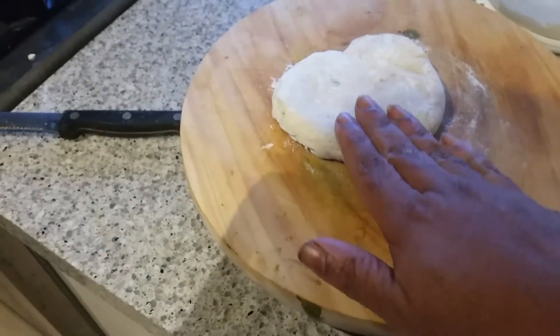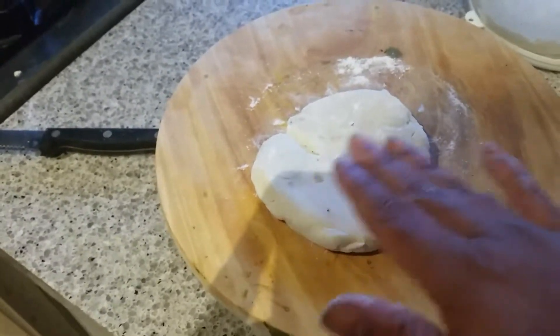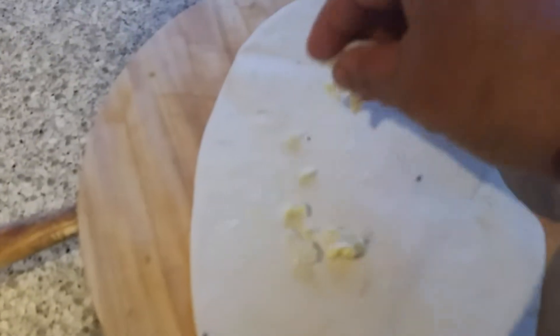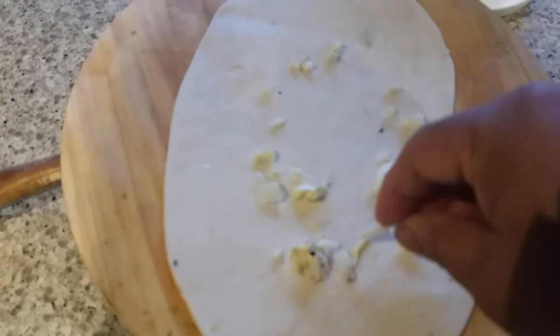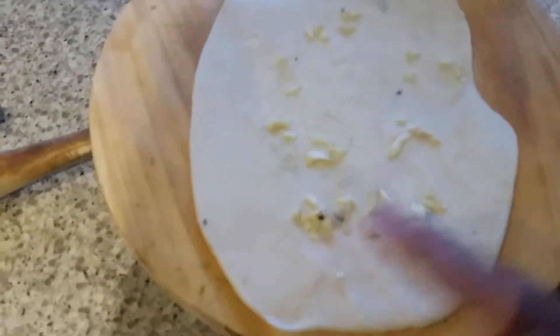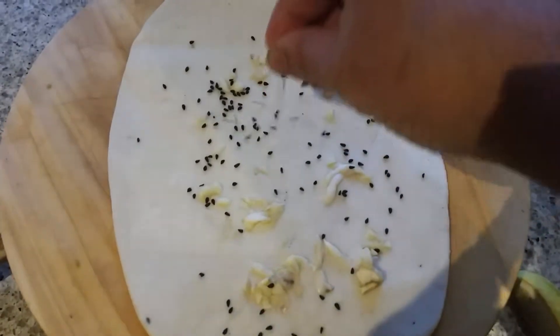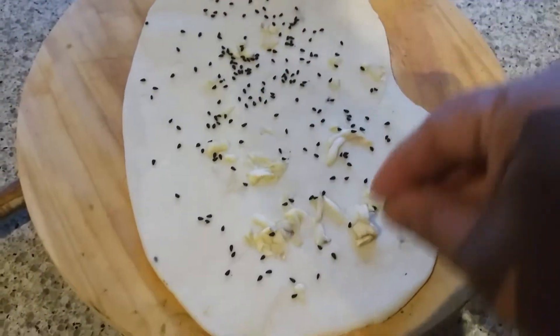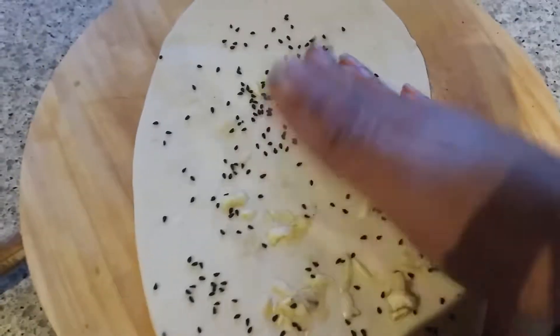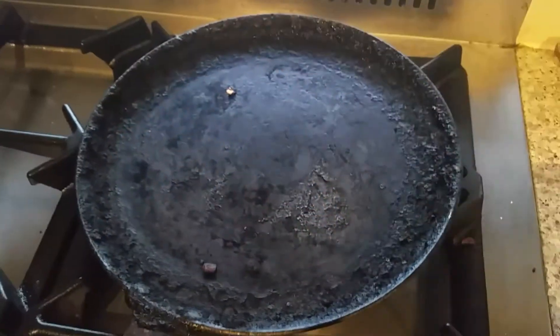Now I'm going to show you how to make naan on the tawa. Take a small ball of dough and roll it with a rolling pin into a naan shape — you can also roll it round. I'm going to add some garlic into this naan and press with your hand so it won't come out. You can add some onion seeds too for color, and press again with your hand.